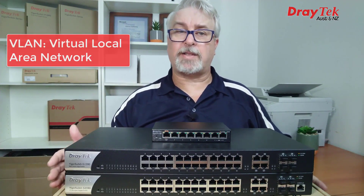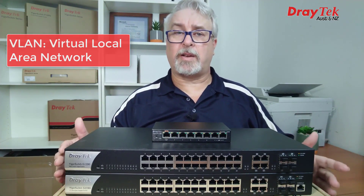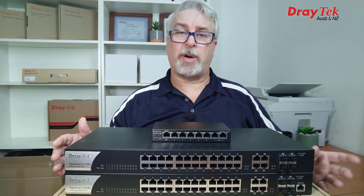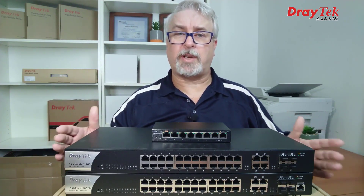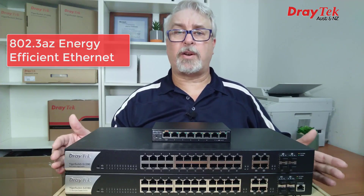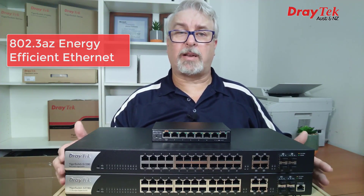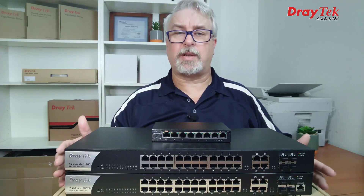DrayTek switches also have VLANs — that's Virtual Local Area Networks. This allows you to segregate your network and prevent access by certain people or devices in one part of the network from getting to people or devices in other parts. You can also use this to manage network traffic if you have a particularly busy network. Another feature in all models is 802.3az Energy Efficient Ethernet, which detects idle devices and cable length automatically and adjusts the amount of power required, so you're never chewing more power than necessary.